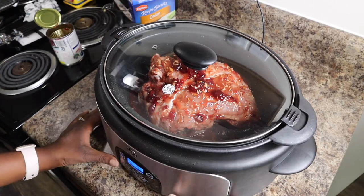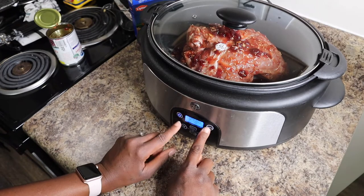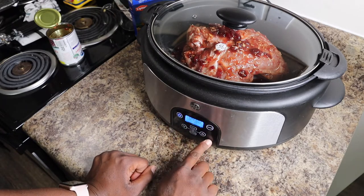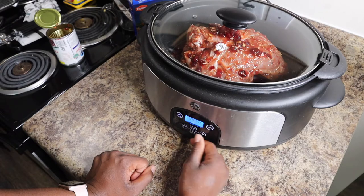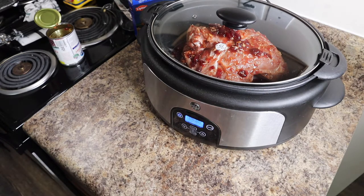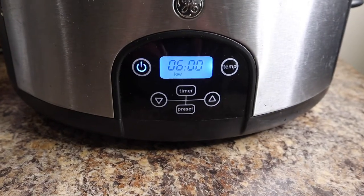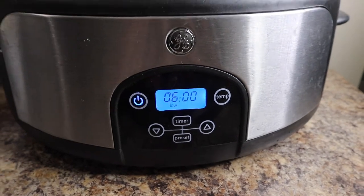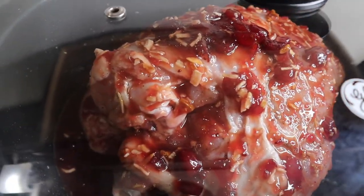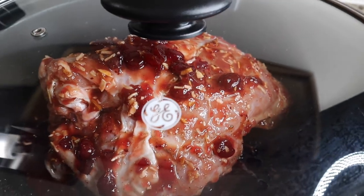You want to cook it on low for anywhere between five and seven hours. I'm gonna start off with six hours. I have mine set on low for six hours, and I'm checking in between because you want the internal temperature to reach at least 165°F.